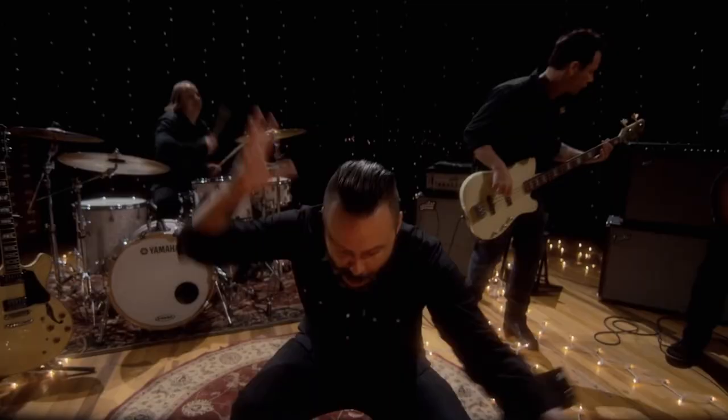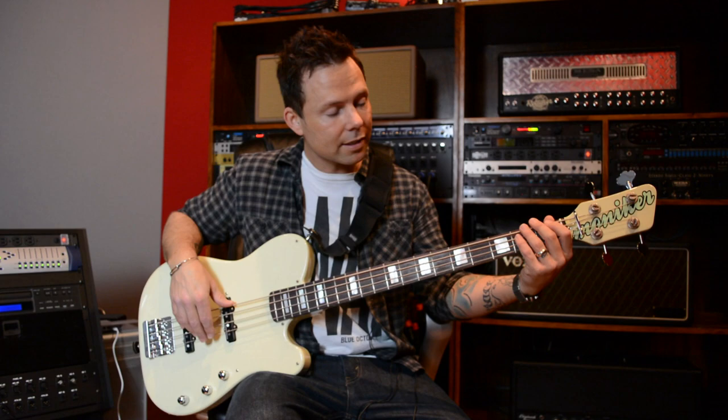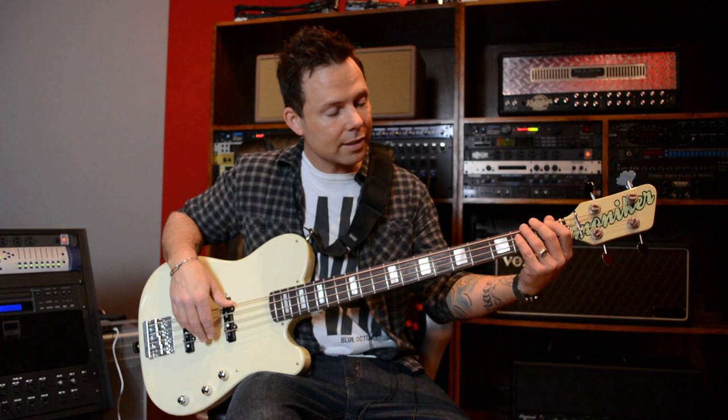A few things about this bass that I think make it unique. It has a very narrow jazz-width neck at the nut. It's easy for people with small hands like me — I can move around on it really fast.